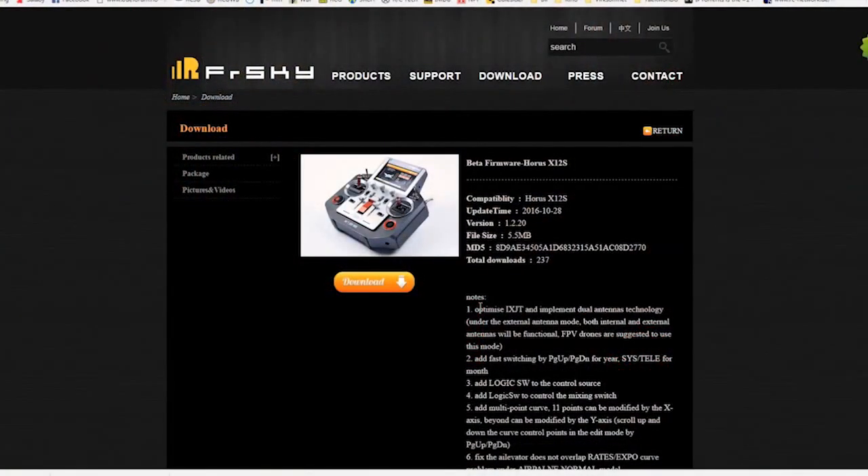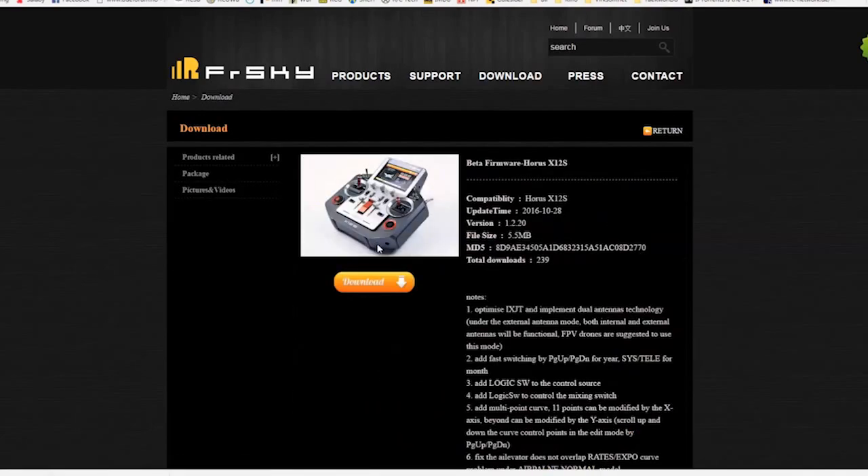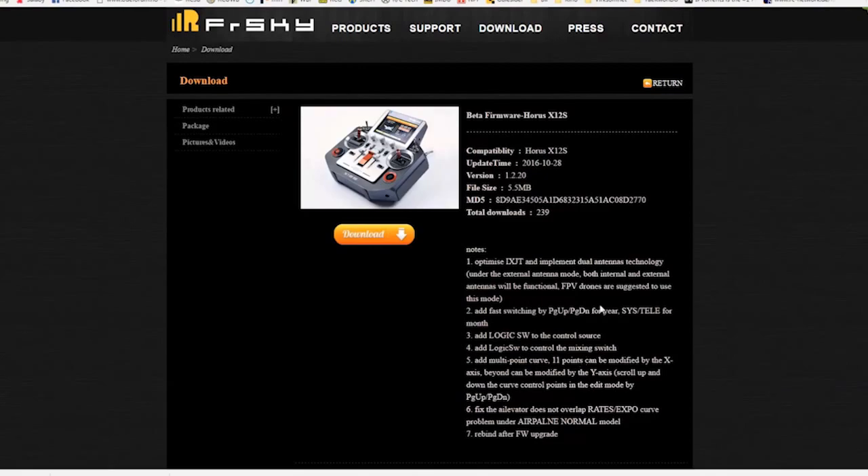So the Horus is charged. What you do is go to the FrSky homepage. Click the download button, go to the beta firmware for the Horus. This is the latest version — it's 1.2.20, and that was released on the 28th of October 2016. You can see all the different changes they made.